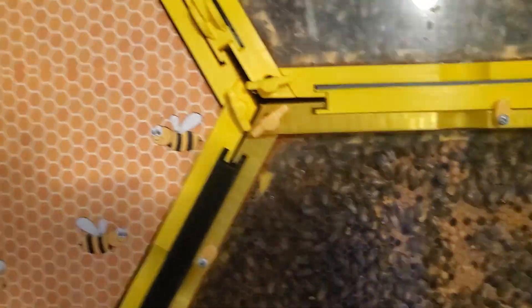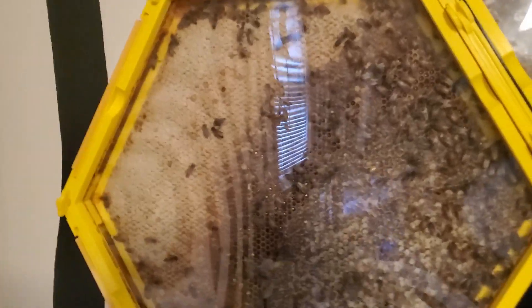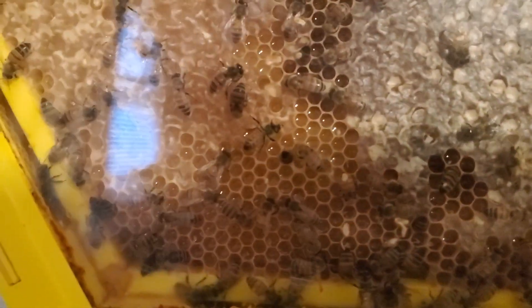I've started feeding them some sugar water since I noticed they were starting to eat the honey. This section here is completely full of honey, and both of the two bottom sections were full like this throughout the winter. I didn't harvest it last fall — I just left it in case they needed to eat it during the winter.